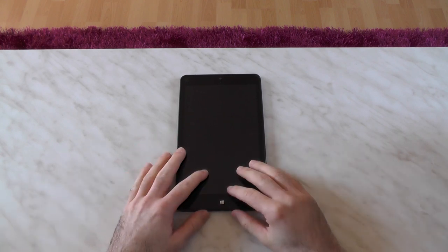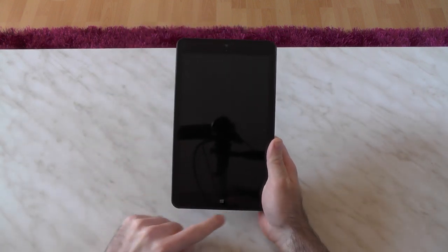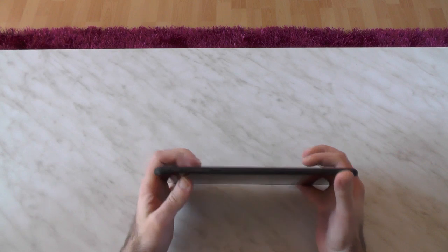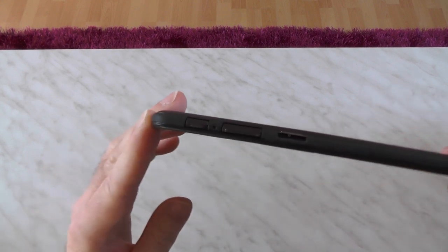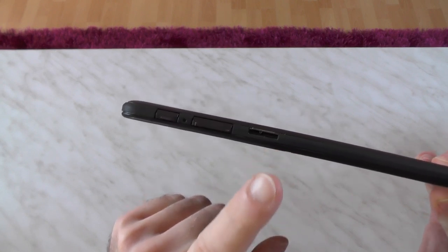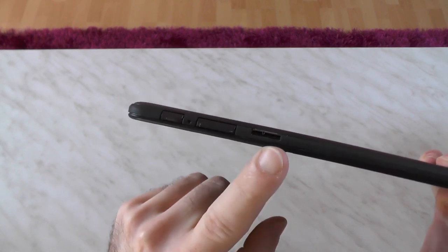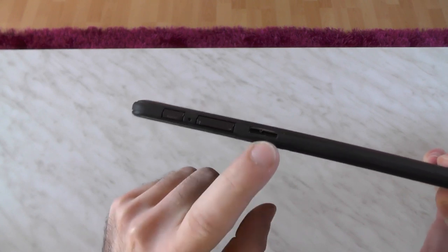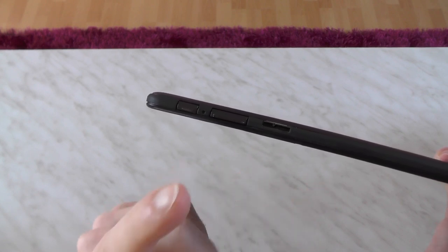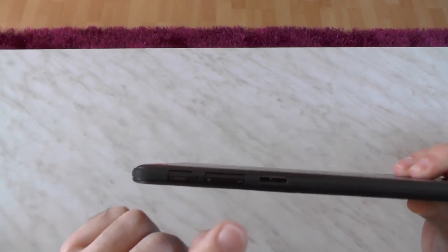Let's start with the device itself. First, here is the Windows button, which is capacitive but not overly sensitive, so don't worry about accidentally hitting it. For the ports, we have the USB 3.0 port - you can also use it as USB 2 but you'll lose the 3.0 functionality. It's also used for charging, so charging and using USB 3.0 simultaneously won't work, maybe with a Y-cable, but I don't have one.